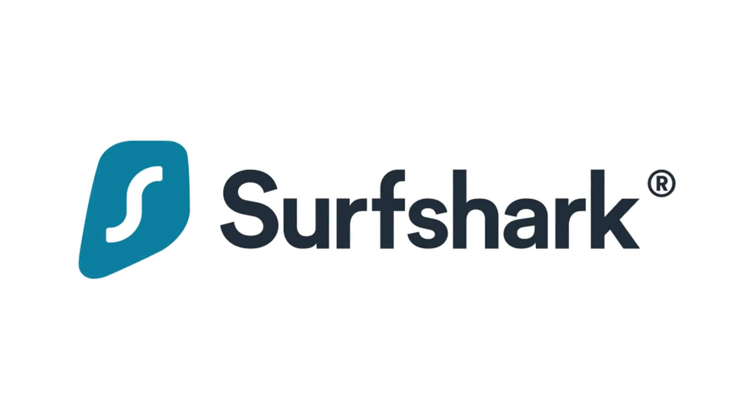Thanks to Surfshark for sponsoring this video. I would like to make the world's first autonomous solar-powered hydrofoil. It's been a frustrating experience.